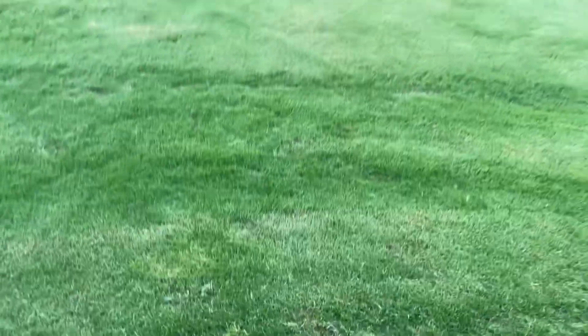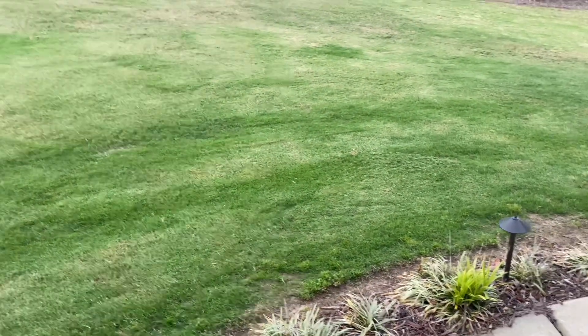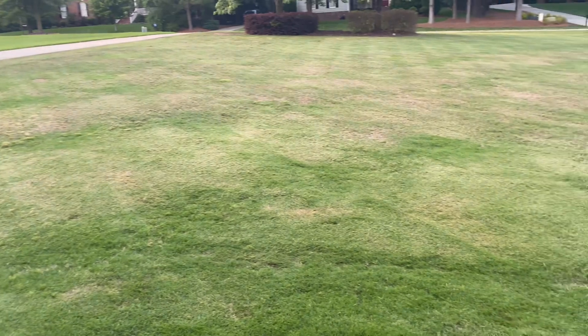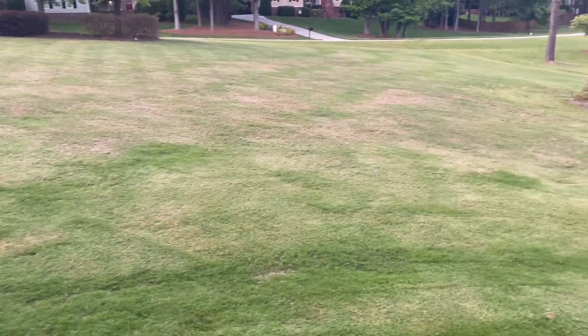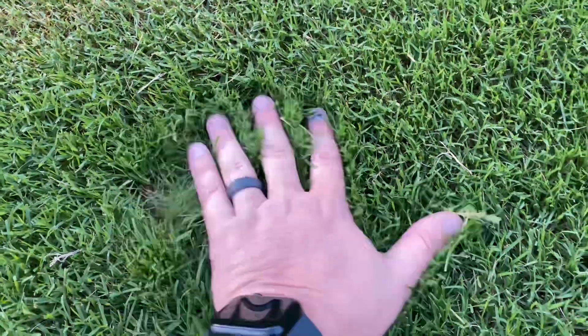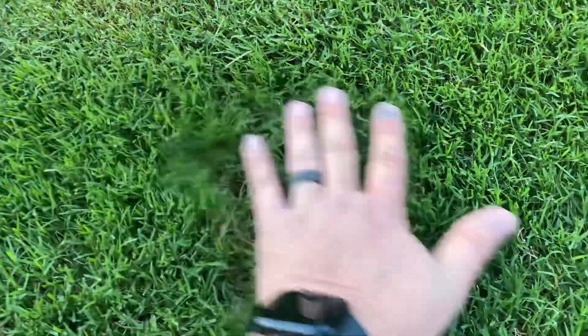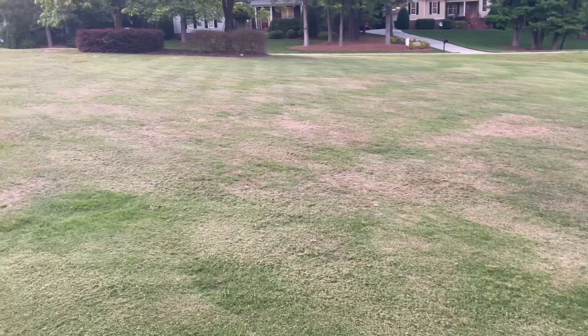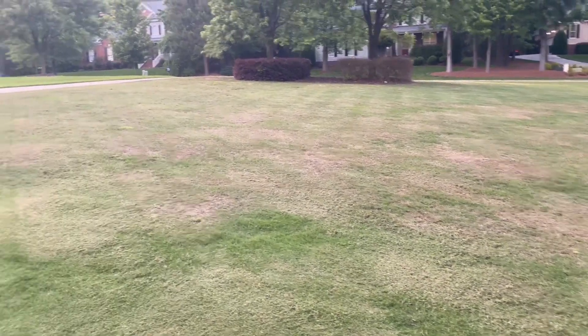This is right here in front of my sidewalk. The goal — and again it's still early spring, we haven't gotten consistent temperatures, so we still have green and dormant patches — but come right down in here, yeah, this is what we want the entire yard to look like. But it's a work in progress and we're going to document it as the year goes on.